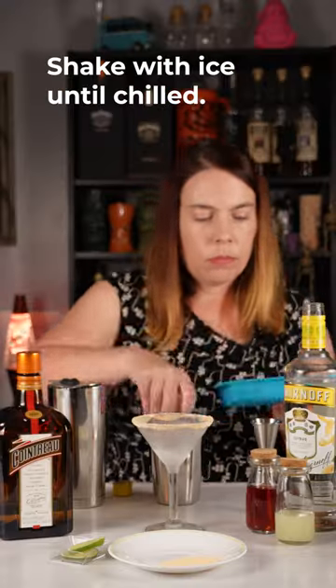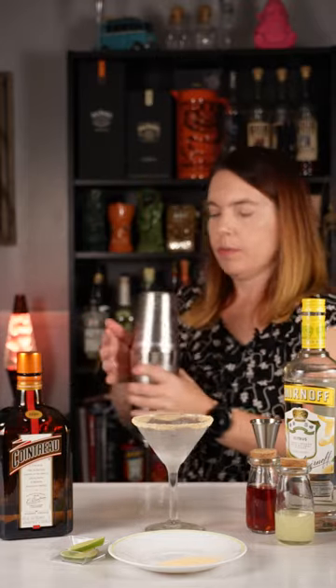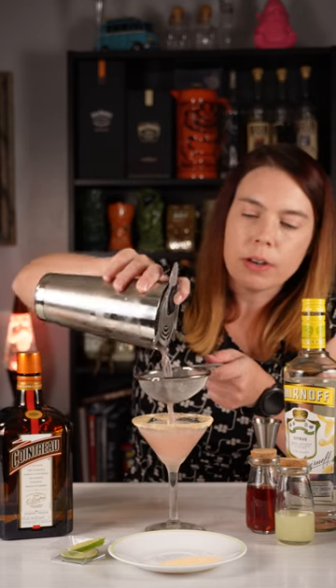Add some ice to our shaker. Shake this until it's nice and cold. The reason we double strain it is so we don't get a lot of ice chips in the drink.